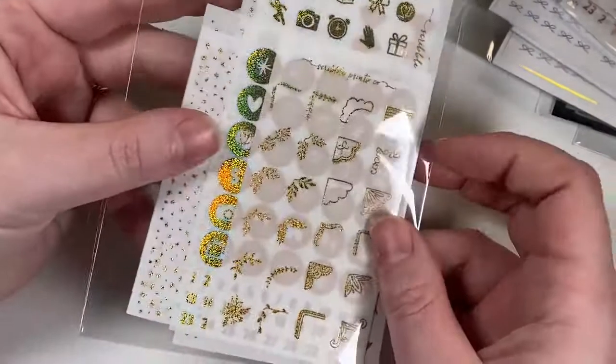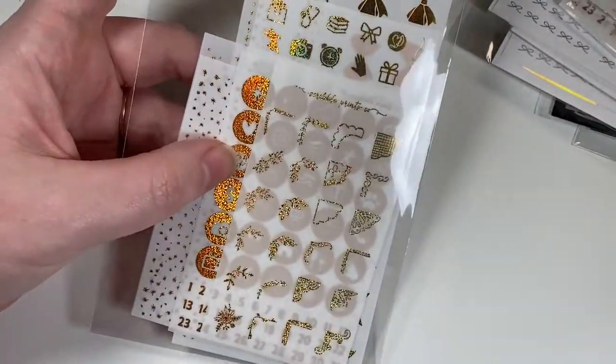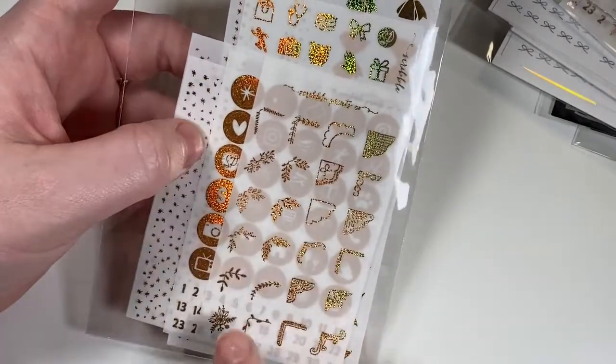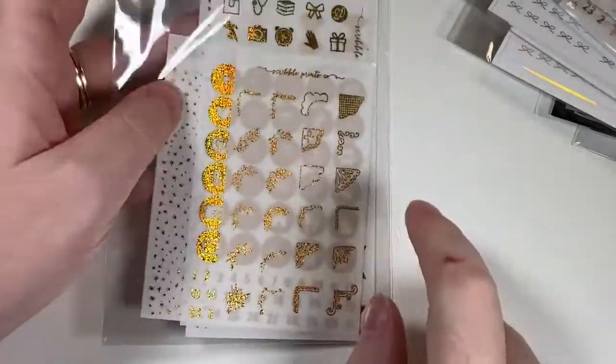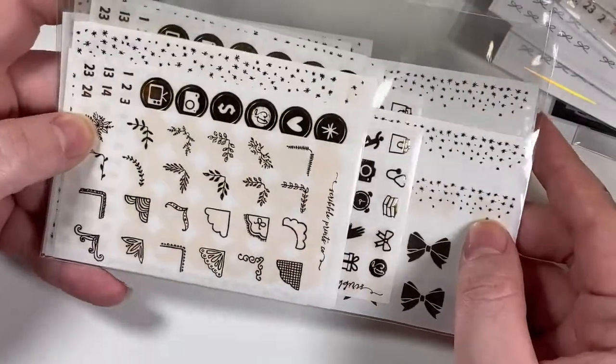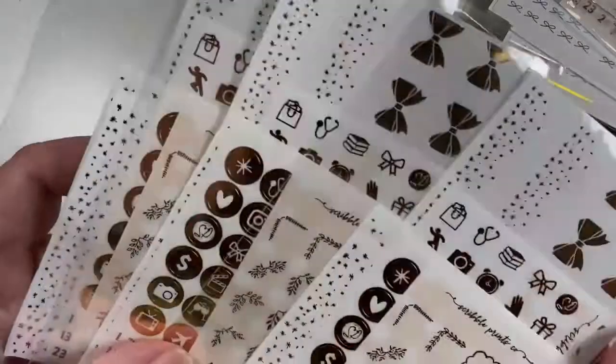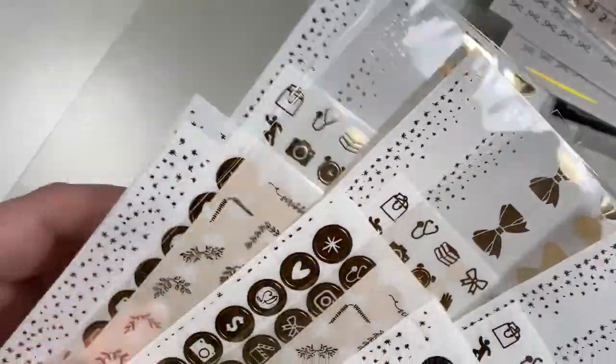I also got one of the sparkly hollow in gold format. Finally, I got three of the gold twinkle because I don't have a ton of gold in my collection, so I thought it was a good basic to pick up three of.